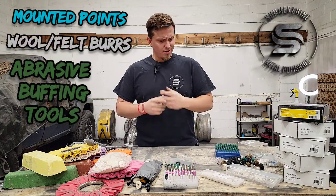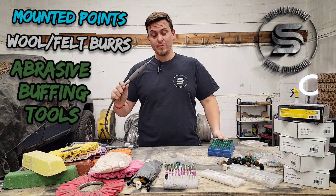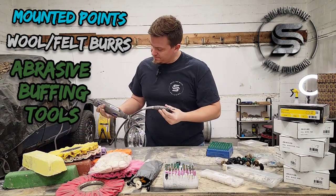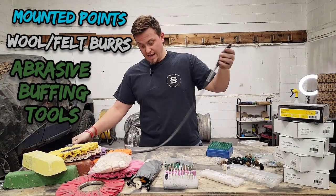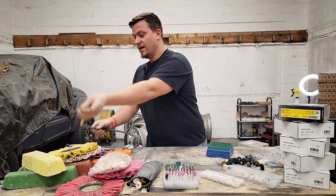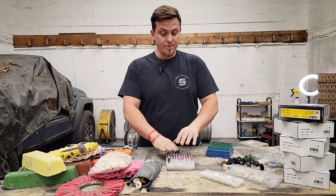Welcome back to Summershine. Today we're going to be talking about small bits and pieces for using with your Dremel. I've got a Dremel 4000 with the flex shaft on it. This is what I've been using lately and I've been getting a lot of people asking me about these little Dremel bits.